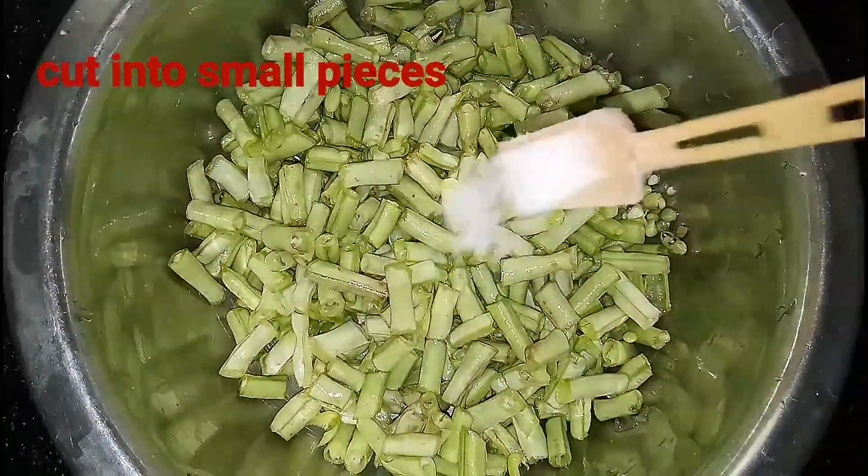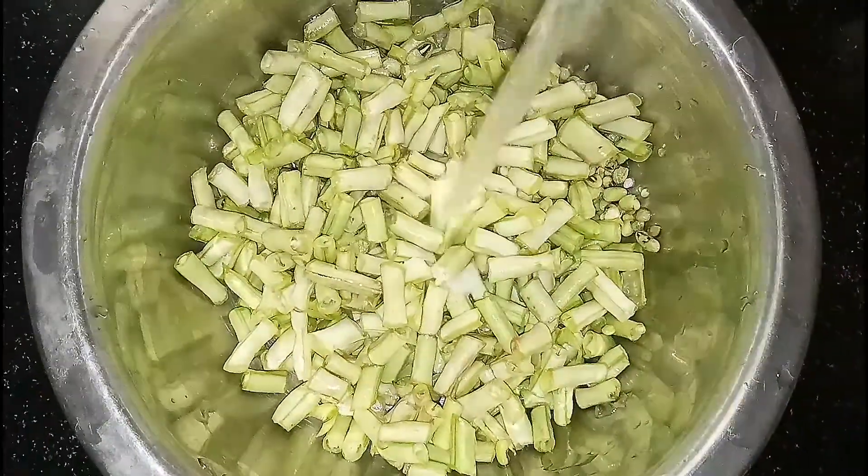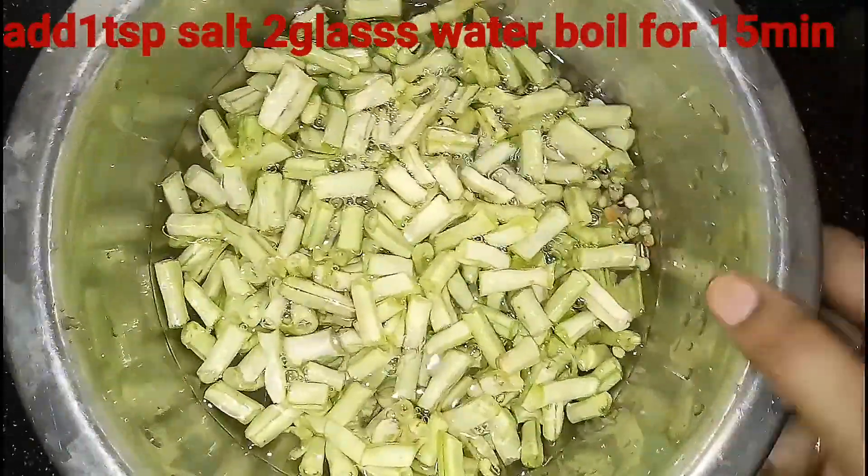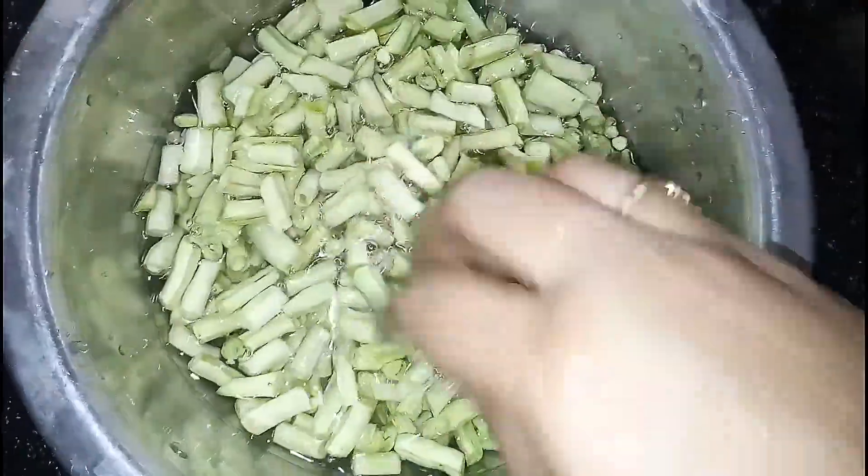Add 1-2 tablespoons to your food. We will put water in the bowl and add water. The bowl will soak for 15 minutes.